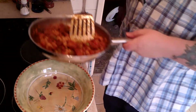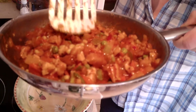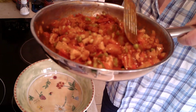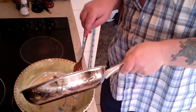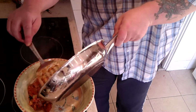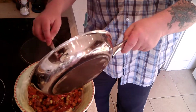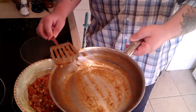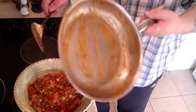Now it's been heating through for a while, and that is the finished result. That looks pretty good. You can see the sweet corn, the peas, the peppers, all kinds of stuff. I'm going to put it into my pasta bowl because I know the small cereal bowl isn't going to be big enough for this.